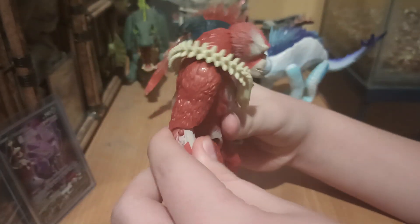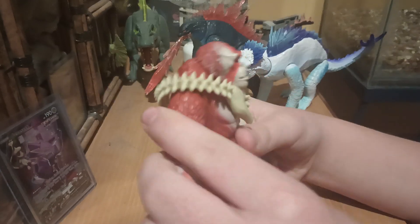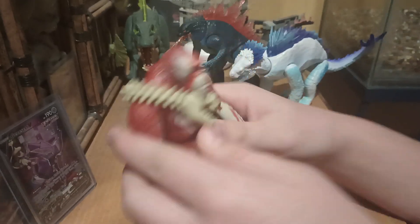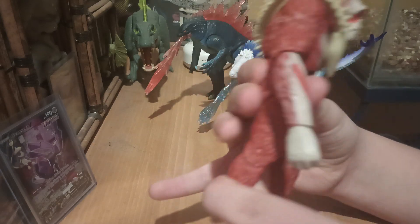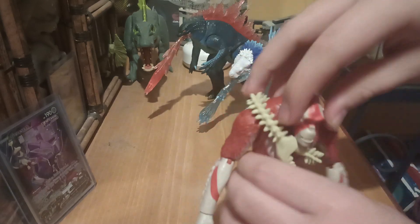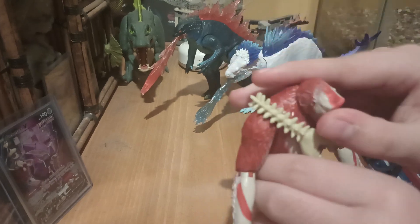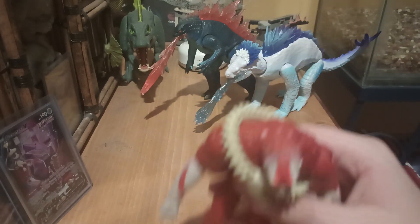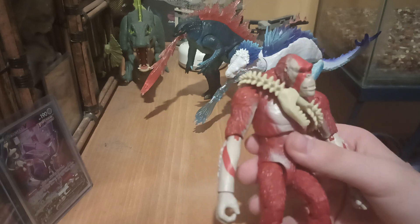He's got a swivel at the hand, a ball joint up here, same thing on the other arm. Legs have a little swivel — a little twisty right there. No swivel at the foot like the other figures, but he's got full rotation at the head. You can probably do more than that unless you want to twist it off. So his articulation and sculpt are pretty decent.